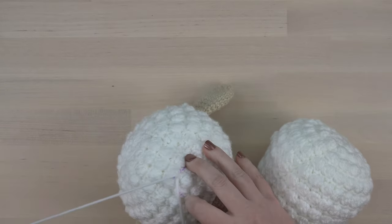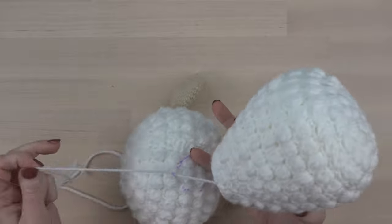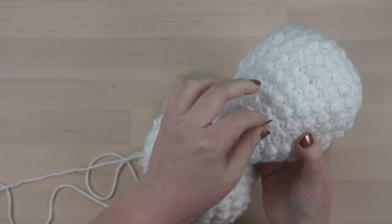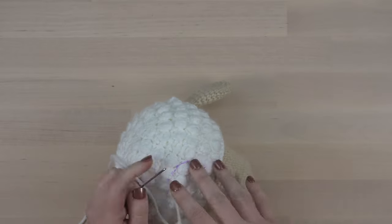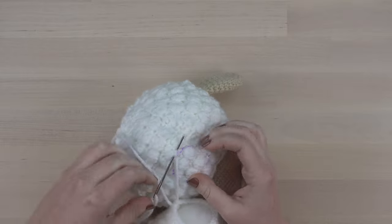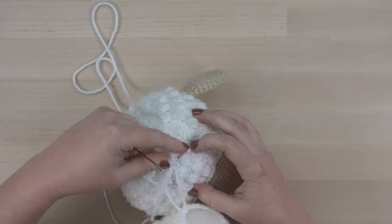This part is kind of tricky because it's not an exact science. Just make sure the distance you've gone around the circle on the body is about equal with the circle on the head. Make adjustments as you go — it's okay to pull out some stitches and redo them to ensure things are staying even.